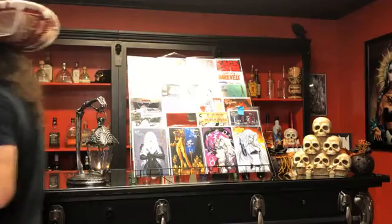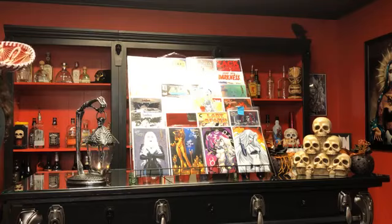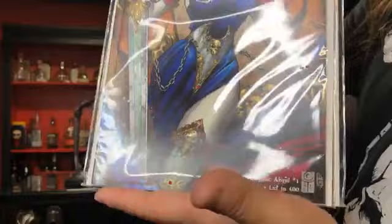I also have Lady Death Apocalyptic Abyss Jeweled Edition. These last copies are also signed. Another jeweled edition — these last two I have are signed by Brian and they have a Certificate of Authenticity.